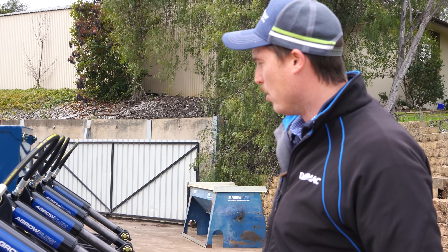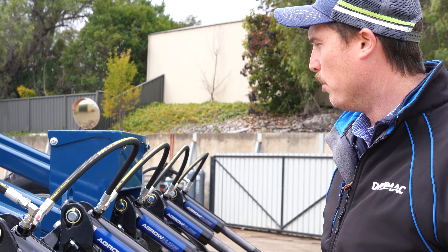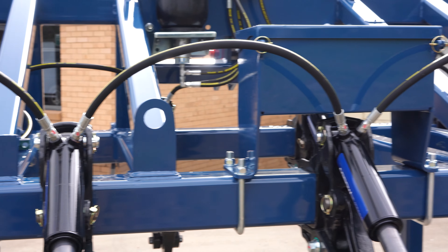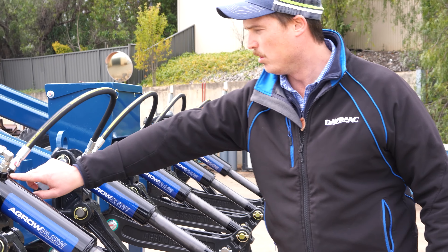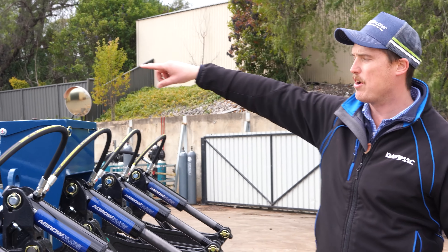Moving along and improving on an already good system, we've installed two ports. Hydraulics now flow through a daisy chain type system — oil going in, oil going out — all the way around the circuit.